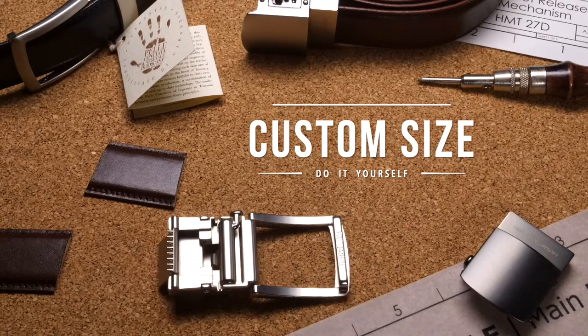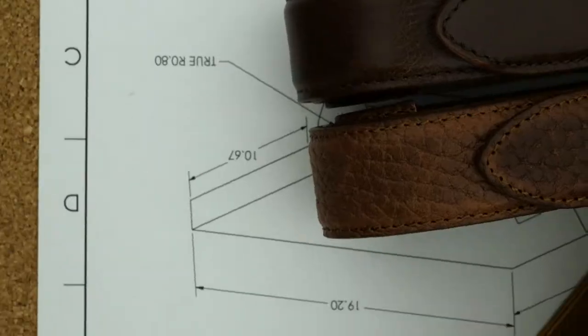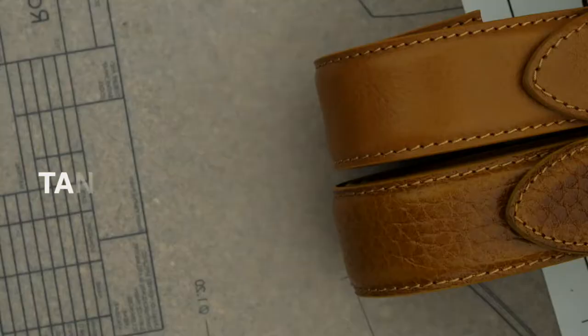A size that's impossible to get wrong — a DIY custom size. We ship in September, friendly worldwide and on time. We even hold a crowdfunding speed record.